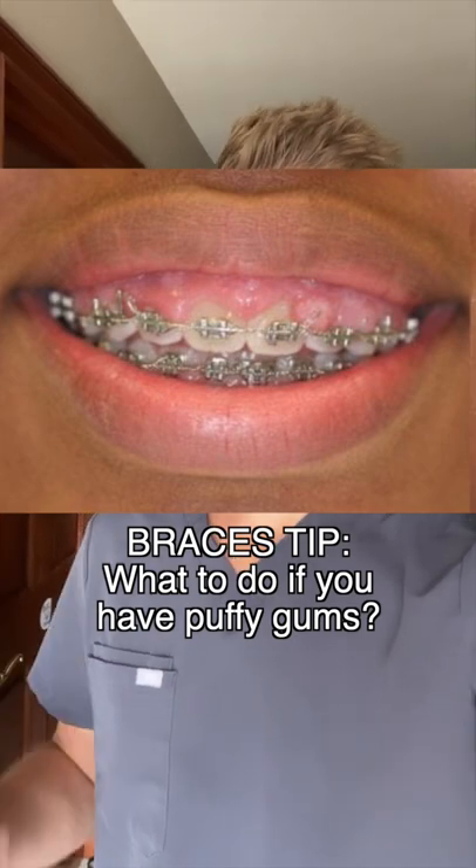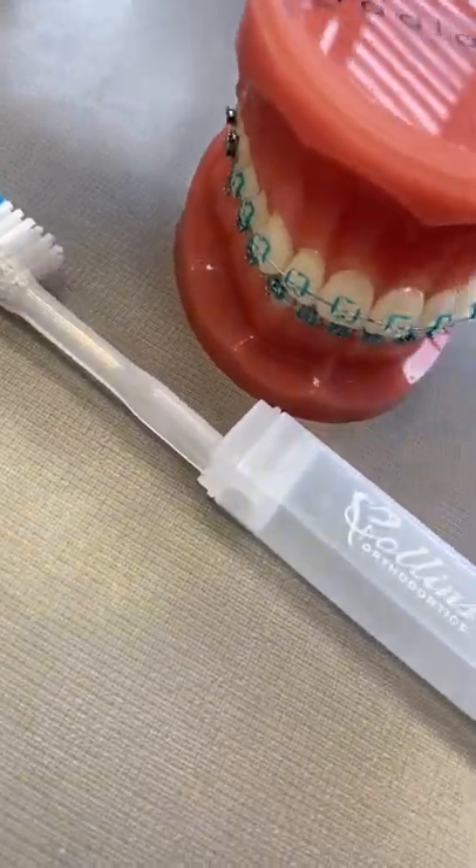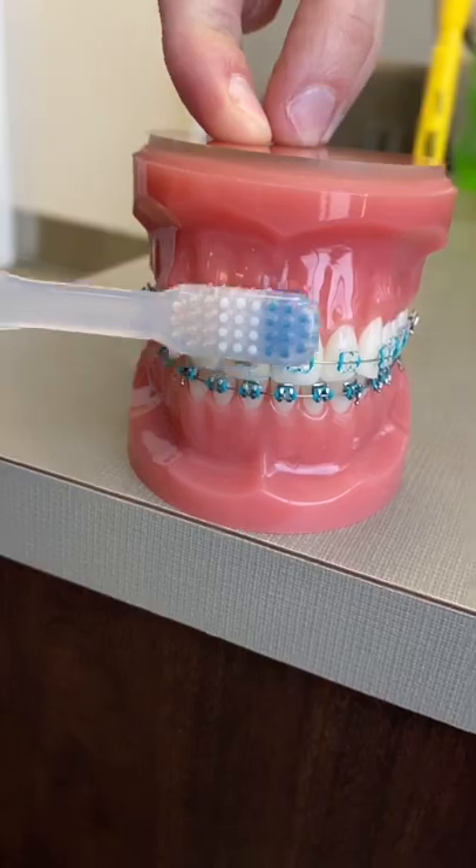What should you do if your braces are causing your gums to feel puffy and painful and you can't get in to see your orthodontist right away? First, use a soft-bristled toothbrush and gently brush above the braces right on your gum line, using small circular motions.